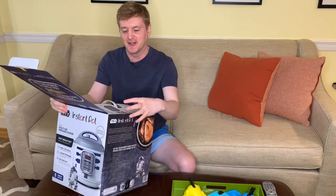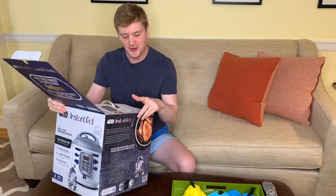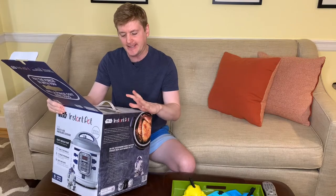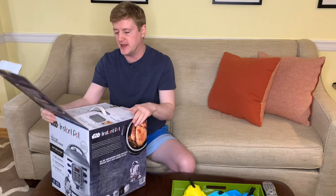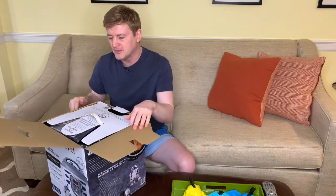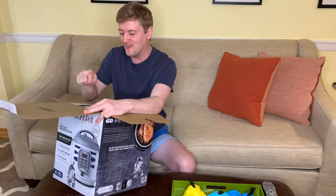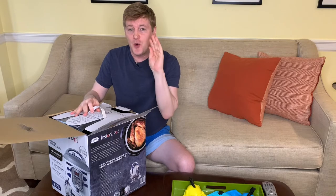As soon as you open it there's a little picture of R2D2 and it says 'Welcome to the Galaxy' — that's really cute. It also has a little card showing what's included, which looks like just a steamer rack and a guidebook, plus all the different elements of the Instant Pot. And then another insert that says 'Welcome to the Rebellion' — they branded this really well.